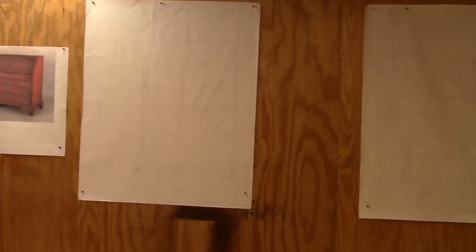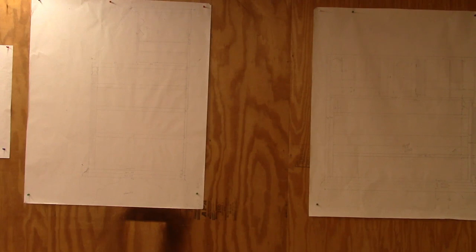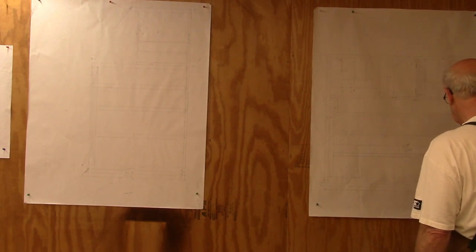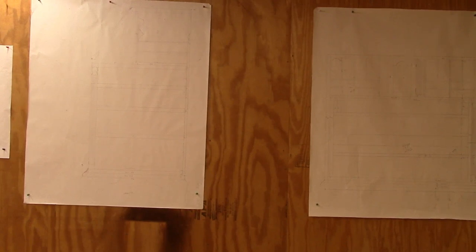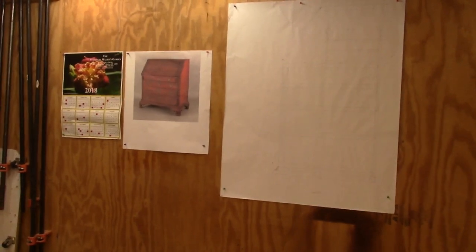I made some drawings — two views, the front and the side. It's going to be 42 inches high by 39 or 40 inches wide and 19 and a half inches deep. The dimensions are marked on here. I haven't made my story stick yet, but what I did do is design an interior gallery for it.